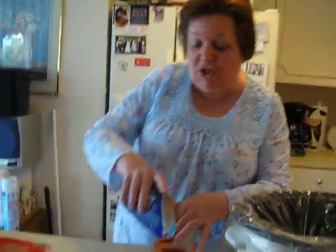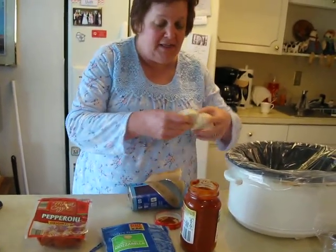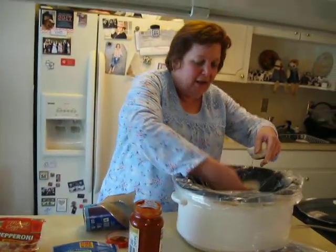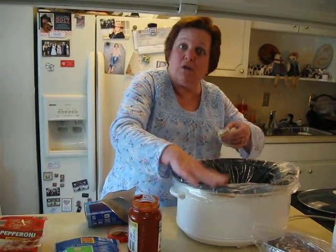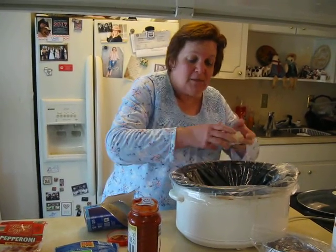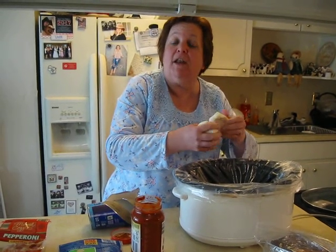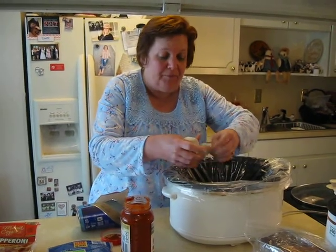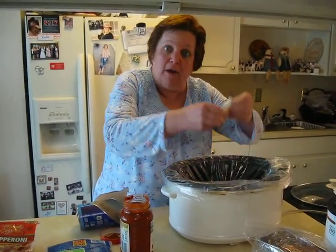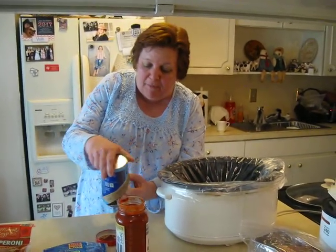First thing we're going to do with Easy Cheesy Dump Pizza — and you can use any ingredients — is take some jumbo biscuits, tear them up, and put them in a slow cooker. I love these slow cooker bags because it's easy cleanup, but if you prefer not to spend money on that, you could also spray the pan down. So I take the biscuits and layer them, tearing them up into pieces and putting them in there.